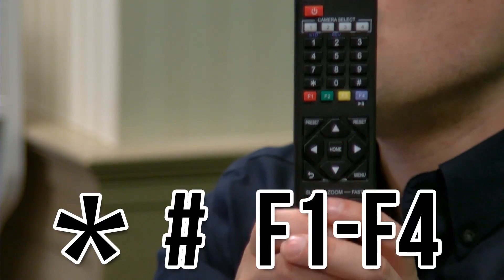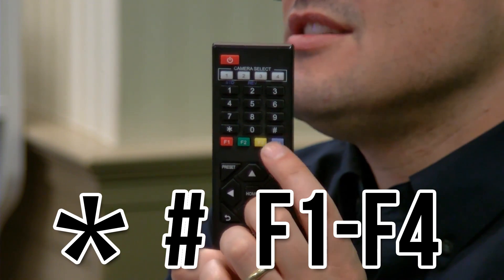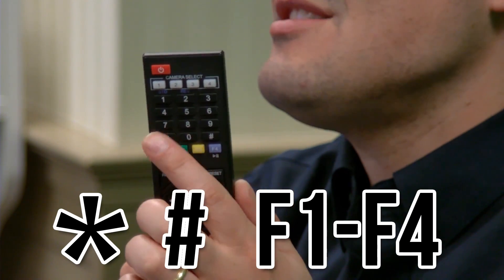So there's a shortcut. What we're going to do is turn off one of these cameras. This one right here we'll keep set to camera two. But this other one, we want to set it to camera four. All you have to do is hit star, pound, F4 to set it to camera four. Or star, pound, F2 to make it camera two. That's the shortcut — that's the secret of the week.